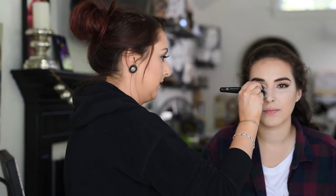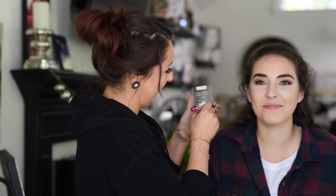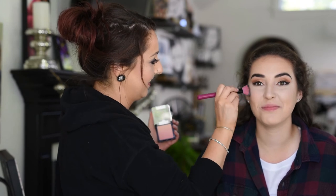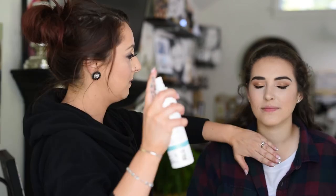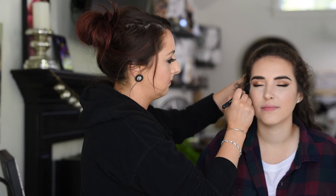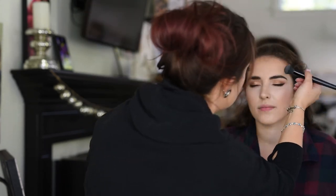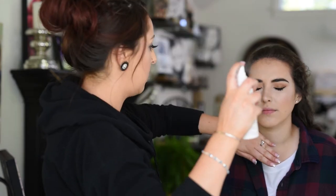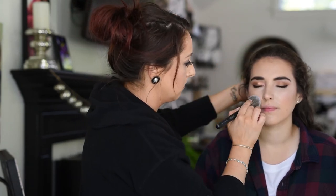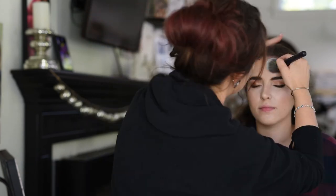For her blush I'm using the Wet n Wild ombre blush in the color Princess Daiquiris — it's a really light peachy pink and very natural, so you do have to apply a lot for it to show up, but I love that lit-from-within look. Kendall wanted a very bright highlight on her cheekbones, so I apply a facial mist — just coconut water — and then apply the highlight on top, which makes it really bright. I'm using the OFRA Beverly Hills highlighter, and then setting her face with Urban Decay All Nighter setting spray, lightly pressing it into the skin with a beauty blender.